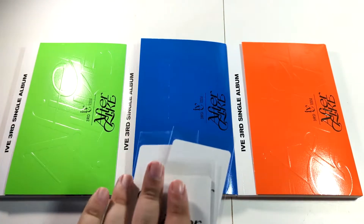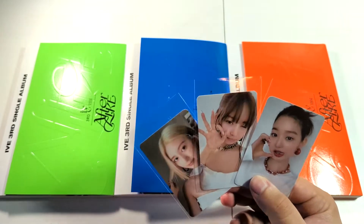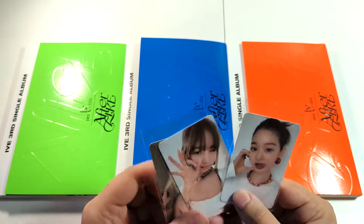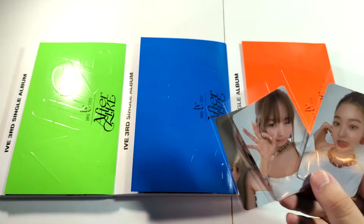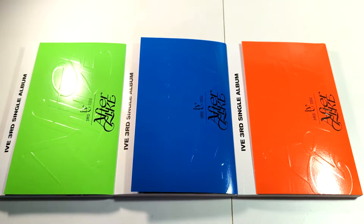These come from K-Town For You, so we have the pre-order cards and they are flawless. We got Wan Young, Rae, and Gyo. Rae is the bias, so it's amazing that I pulled her. I still don't have her debut pre-order card, so it's hard to get her sometimes, but it's awesome that we got those.